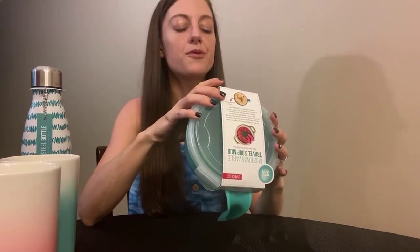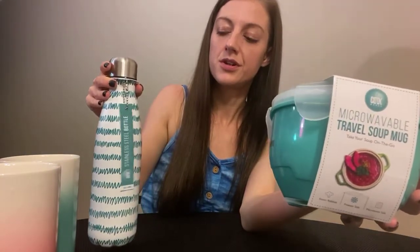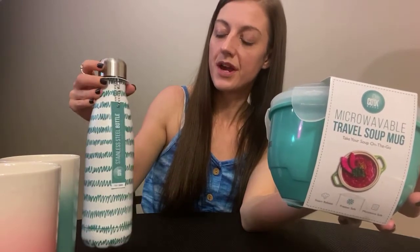I got this microwaveable travel container because it kind of goes with the teal that I have going on in my kitchen. I really love green, especially if it has a little blue and green.